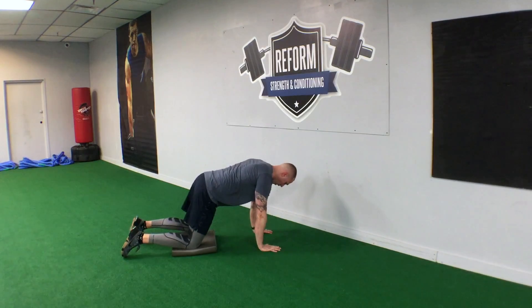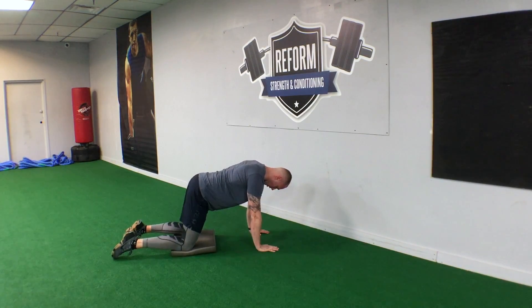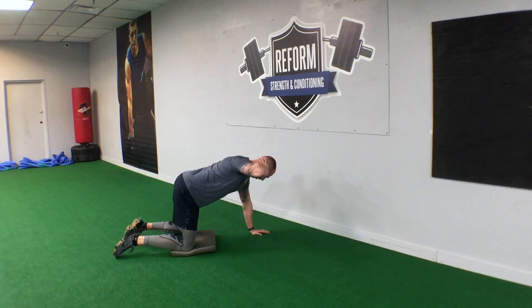We're going to start in a quadruped position — hands under shoulders, knees at about 90 degrees. We're going to take our right hand and stick it on our head. And rather than pulling on the head, it's just going to be a guide.